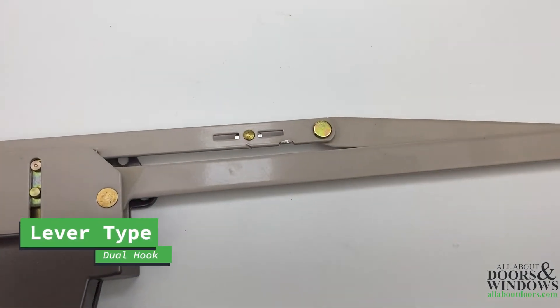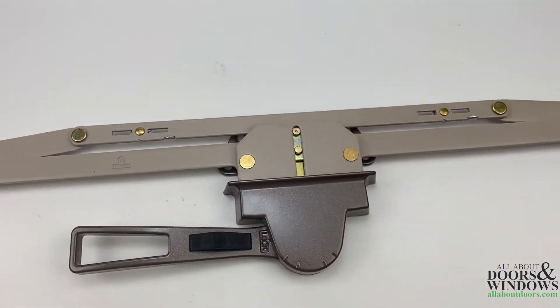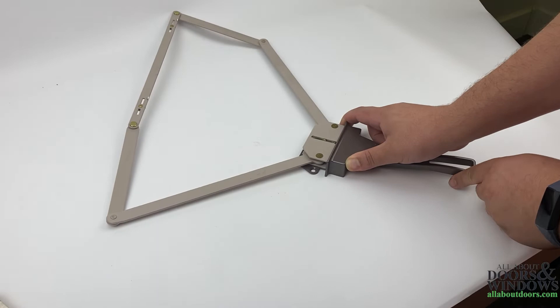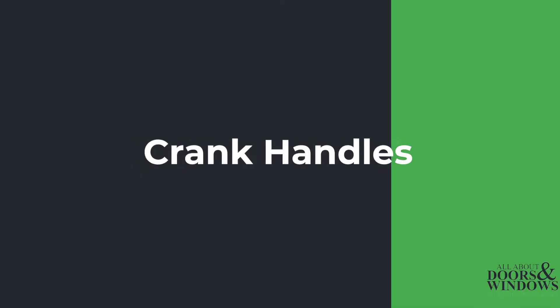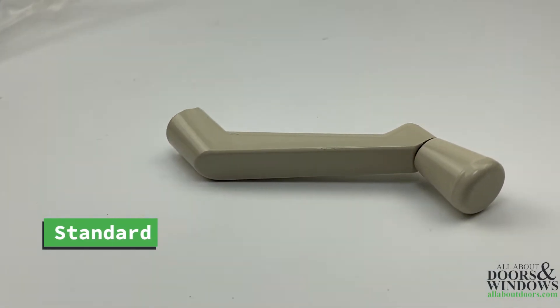This dual hook lever type operator has a locking mechanism on the handle, unlike a standard crank handle. This operator is considered a dual pull because of its two attachment points on the arm. The operator handle is designed to be turned or cranked in order to open the window itself.